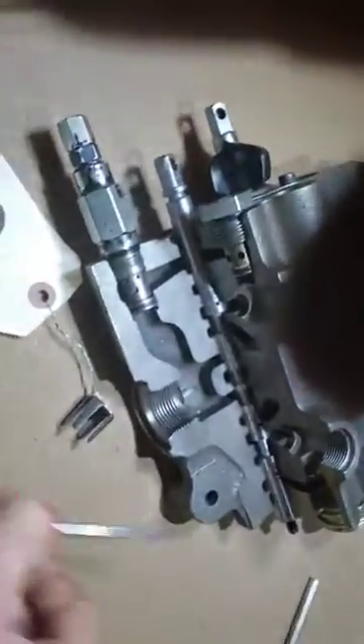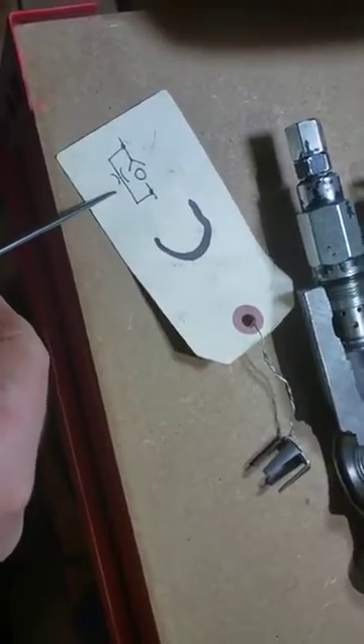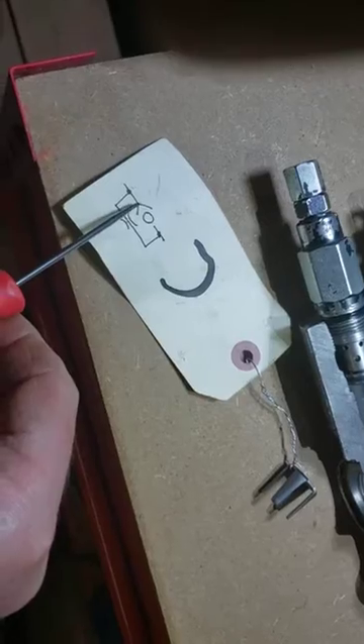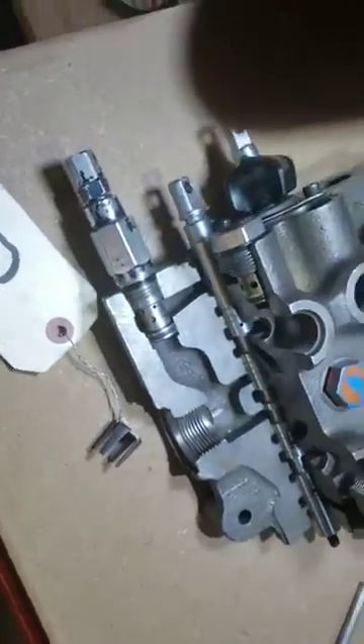So that's our one-way flow restrictor. The schematic symbol looks like a check valve and then an orifice. One-way flow is unrestricted through the check valve, but if oil comes back it's going to slam that check valve shut — however, the check valve has a hole through it, represented by the orifice symbol.